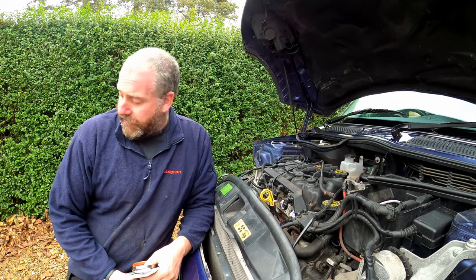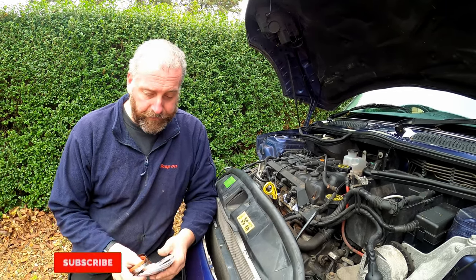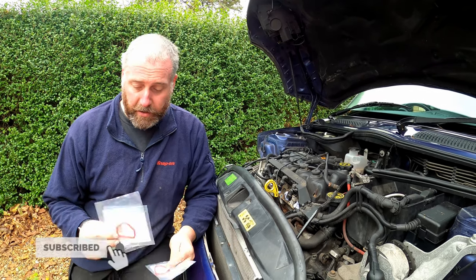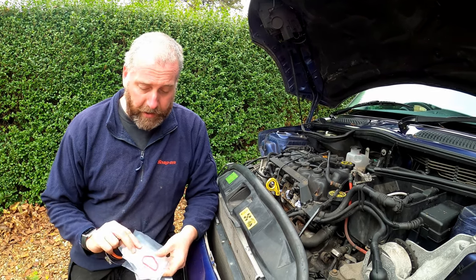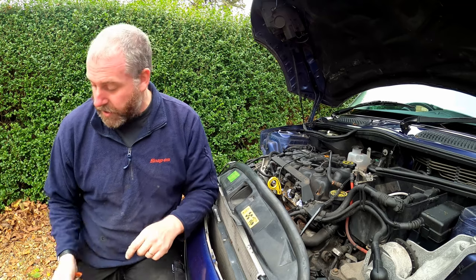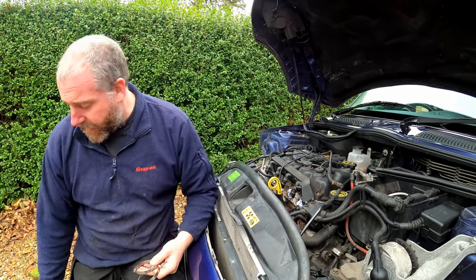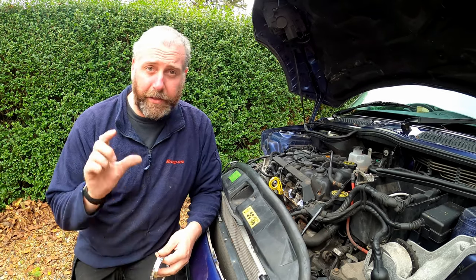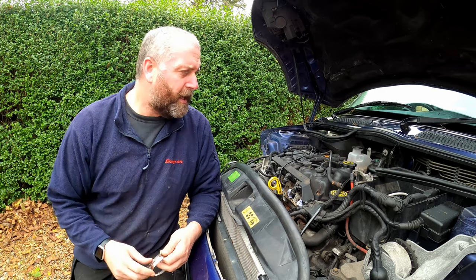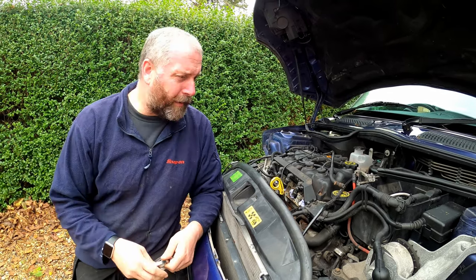Before we get the new alternator stuck on the car, I've also got four new inlet manifold gaskets. If you saw the last episode, you'll see that the ones on the inlet manifold are pretty mangled. I've also got a brand new throttle body gasket, as recommended by the manual — it says if you remove the throttle body, replace the gasket. They're not expensive; I'll link everything in the description.